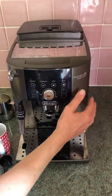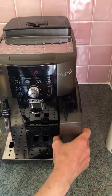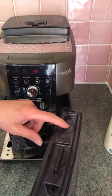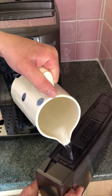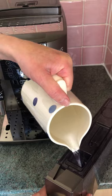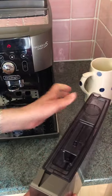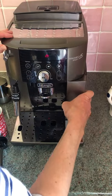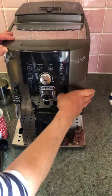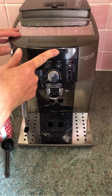Then make sure there's enough water in the tank by pulling it out at the side here and topping up. It slides in and out quite easily. The machine will tell you if it's running low with a red flashing light.